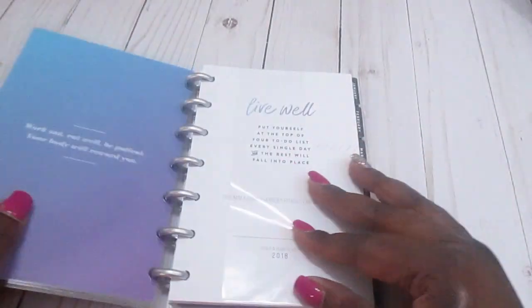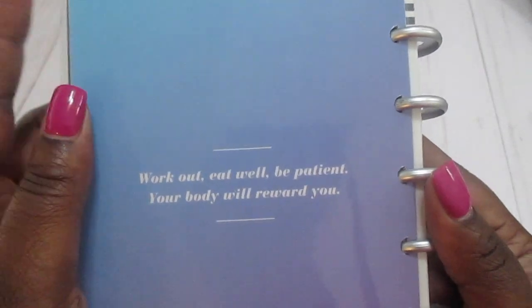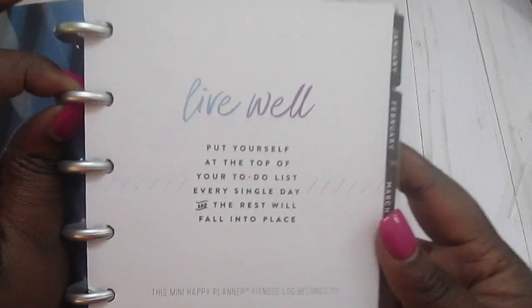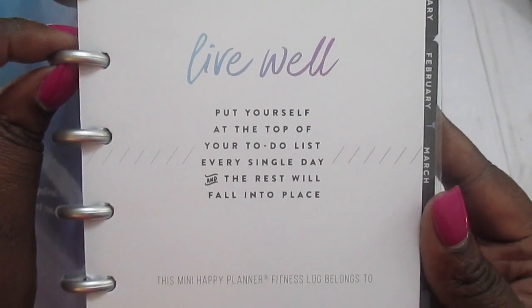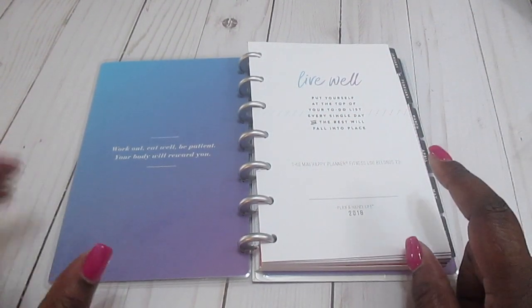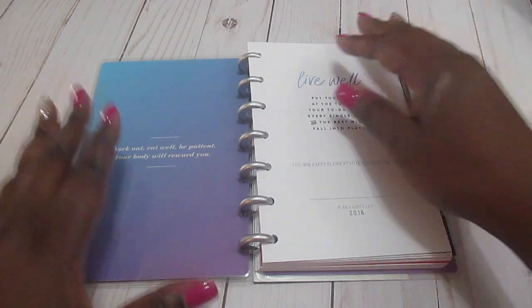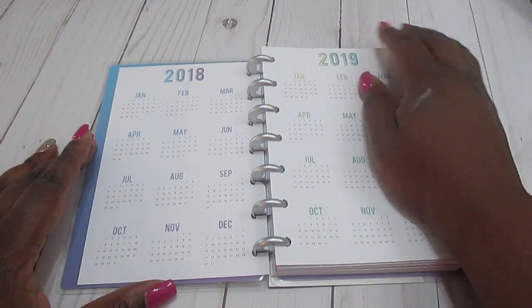When you open it up, the front cover says 'Work out, eat well, be patient — your body will reward you.' Then it says 'Live well — put yourself at the top of your to-do list every single day and the rest will fall into place,' along with a 'This Mini Happy Planner belongs to' section. I'm so excited about this — this is the planner I actually used the most in 2017 while trying to figure out where I was going wrong with my health and fitness.